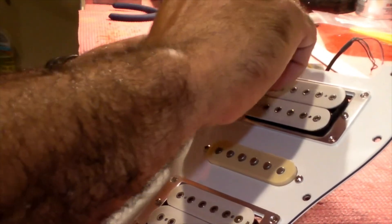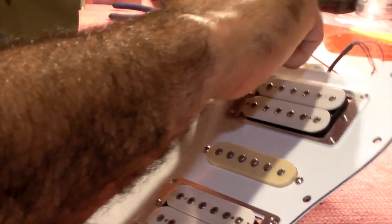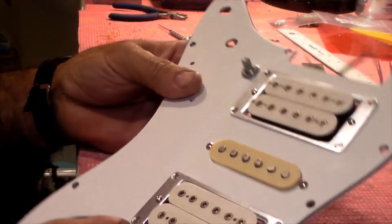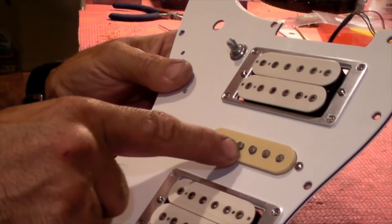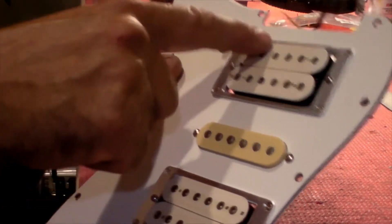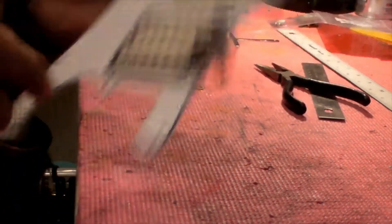It's one volume, two tones. We're going to wire this as though it's a three-way switch, because that's how his guitar is wired. He would have bridge only, middle only, neck only — it doesn't combine them. I might combine them; we'll see how it sounds. It'll probably buzz like hell with this one.